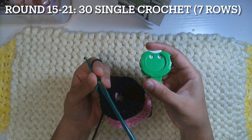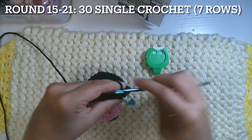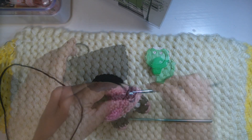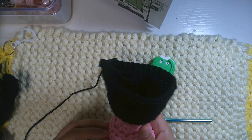For rounds 15 to 21, in the same point, 30 single crochet — we will have seven more rows. We're about to stop at round 21. Remember you have to do the face exactly the same as Mickey Mouse.